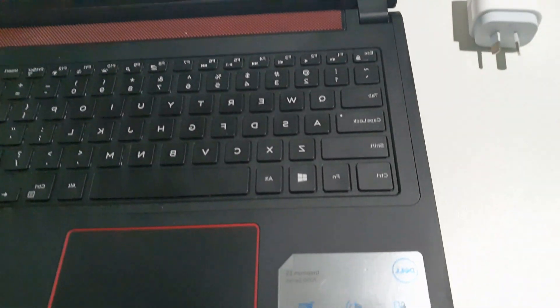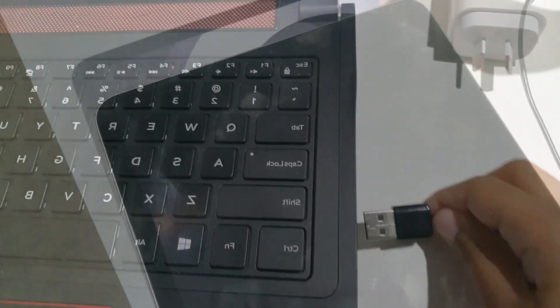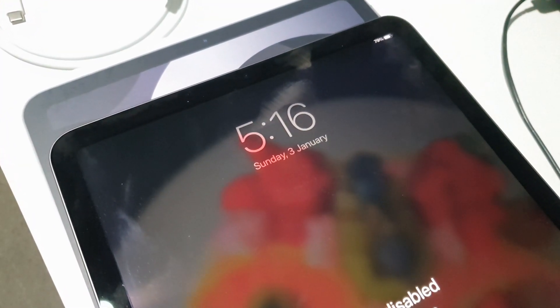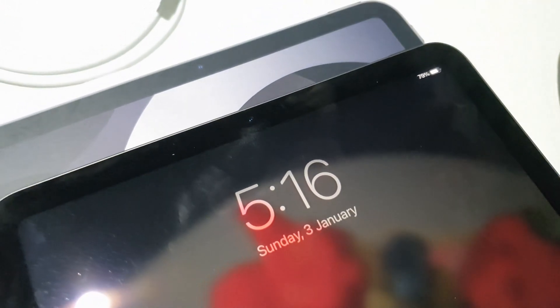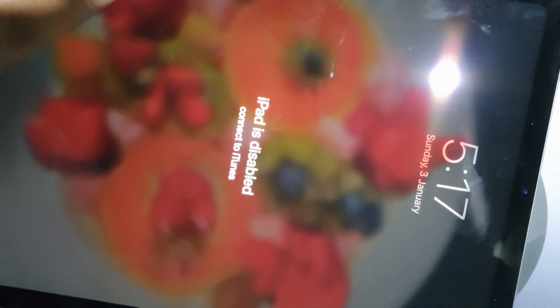Plug in your USB cable. Even if it's connected and not showing it's charging, that's still okay as long as it's connected. Then press and release the volume up button, press and release the volume down button, and press and hold the power button until a charger-on-computer image comes up on your tablet.